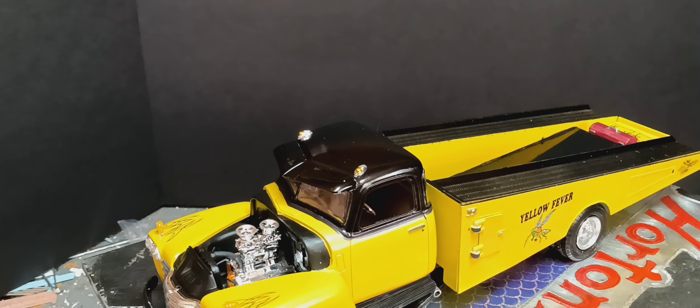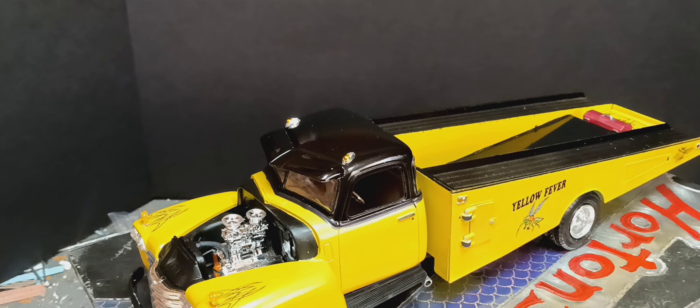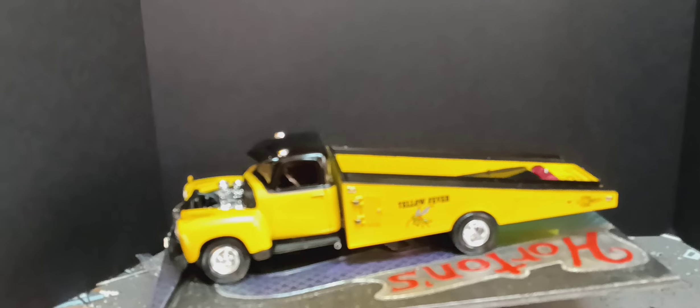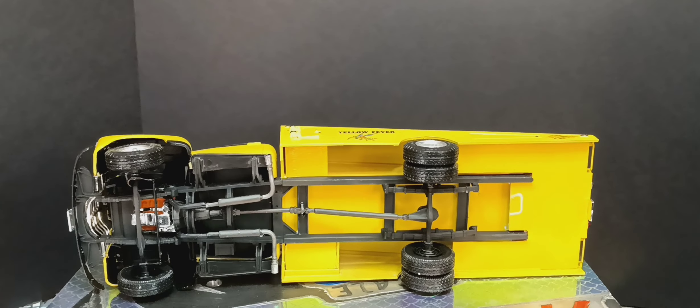The big block Chevy came out of an old Pro Nova kit. It's got a kind of basic set of headers on it.